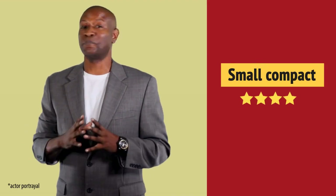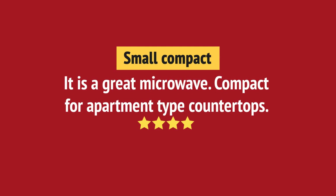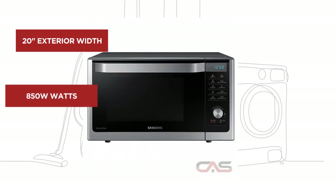Preparing meals got much easier, and it's got some great features.